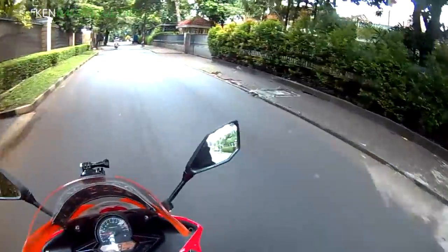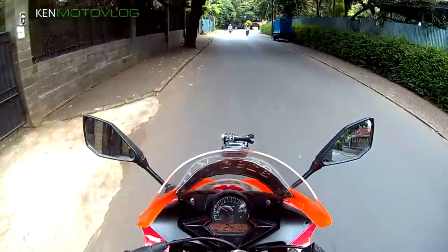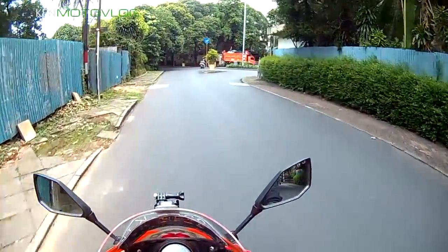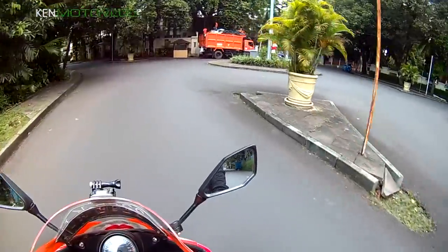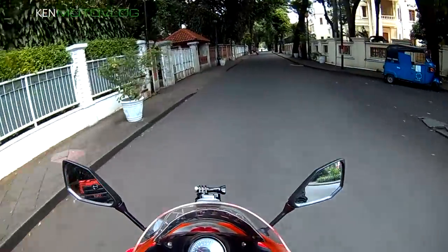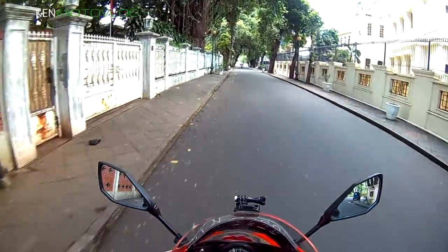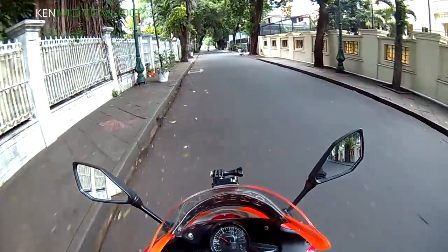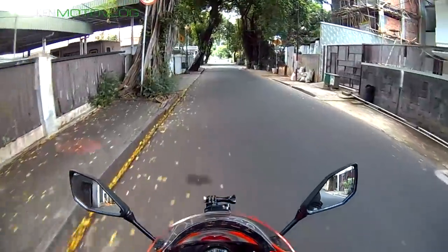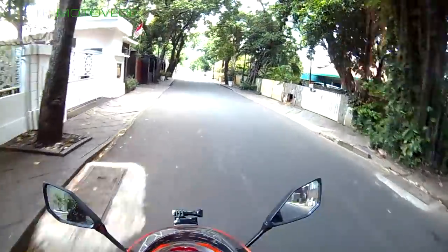Ini kalau mesinnya sudah di-bore up, di-porting atau apa-apa lah, enak pasti. Sayangnya mesinnya standar, padahal ini riding position-nya dapet banget, racing banget. Enak banget guys! Motor ini enaknya buat speeding. Buat santai-santai gini nggak enak, kurang dapet feel-nya. Tidak bisa merasakan motor, tidak bisa bersatu dengan motor secara keseluruhan. Oh iya, gue lupa — gue harusnya ngomong bahasa Inggris, malah ngomong bahasa Indonesia mulu. Padahal gue pengen jadi ala-ala AlphaQ, ngomong-ngomong bahasa Inggris, British accent gitu.